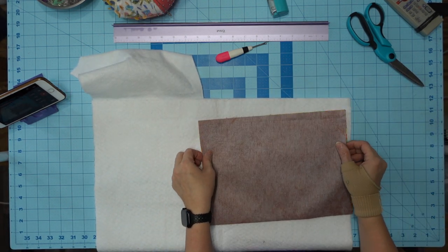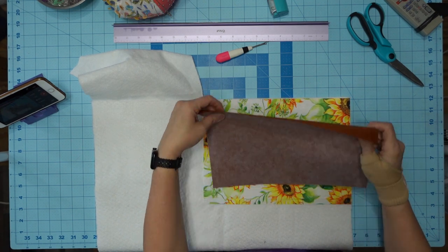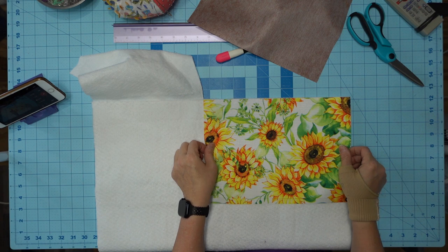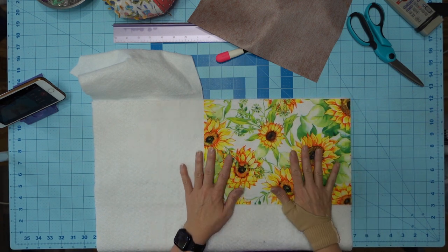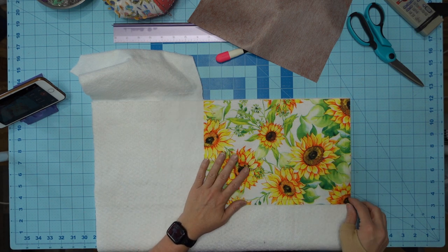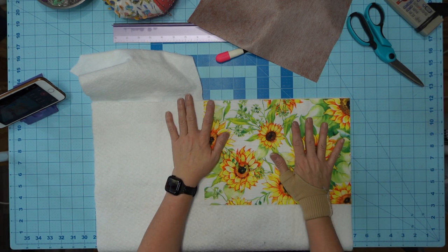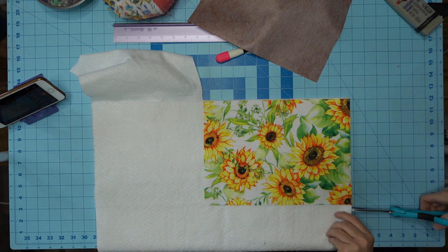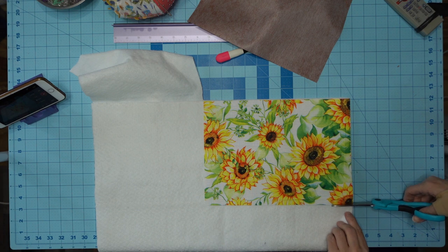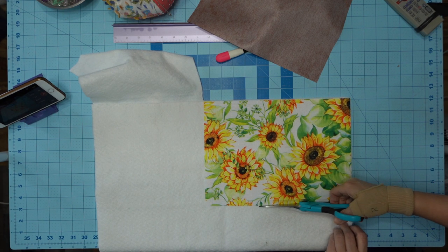It doesn't really matter what side you put this on. I'm just going to use one layer because these have interfacing already on them and it sticks very well to this batting. This is cotton batting. You can use whatever batting you prefer. These are not going in a microwave. So I'm just putting my batting down and using this as a pattern, and I'm going to cut my piece out.